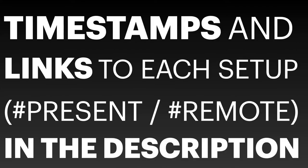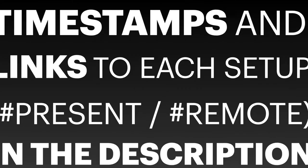To shorten the video, I have not included every bit and piece you will need for a certain setup. Instead, I have created them online with detailed info as to what and why is needed. You can find the link to that below in the description.